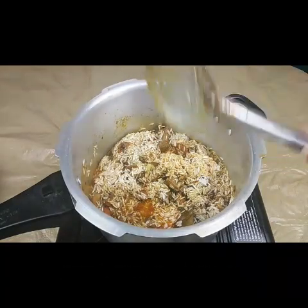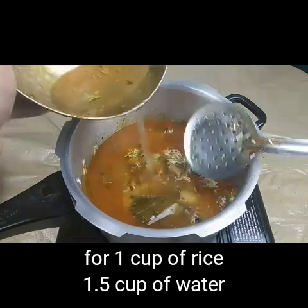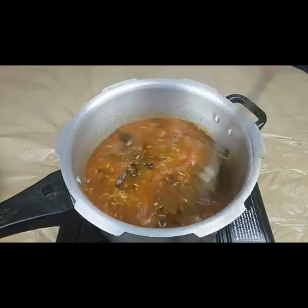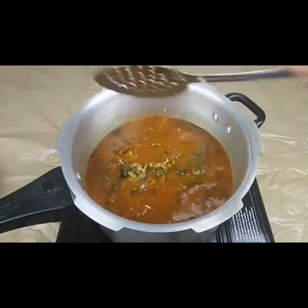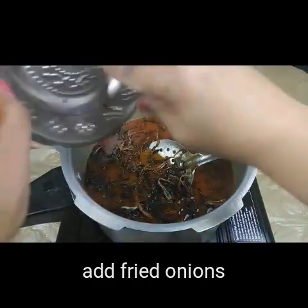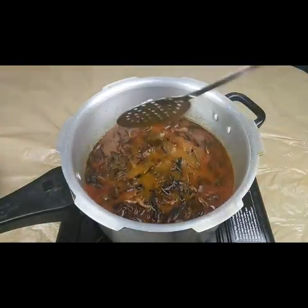For the water, the ratio is one to one and a half — for one cup of rice, add one and a half cups of water. But since I already added one cup while cooking the mutton, I'm adding a little less now. I'm also adding the fried onions on top.